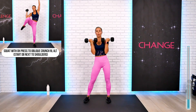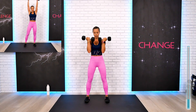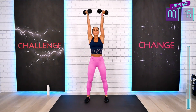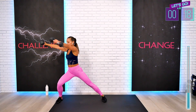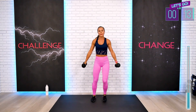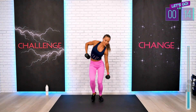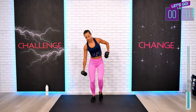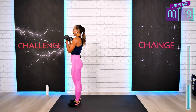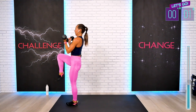Squat with overhead press to oblique crunch, single arm. Get ready — three, two, one. As many reps as we can fit. This is your legs, and here we go — this is our obliques, abs and core. All the way. Shoulders away from the ears. Throw it nicely, and squat on that one leg. Begin your work. One more — that was intense.